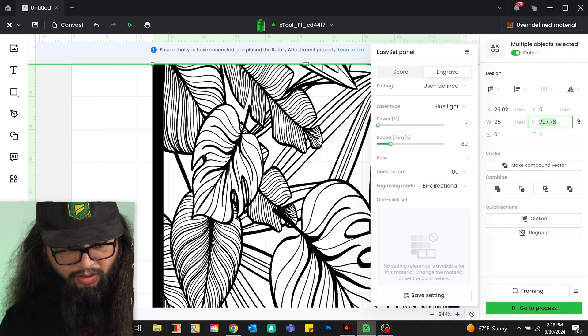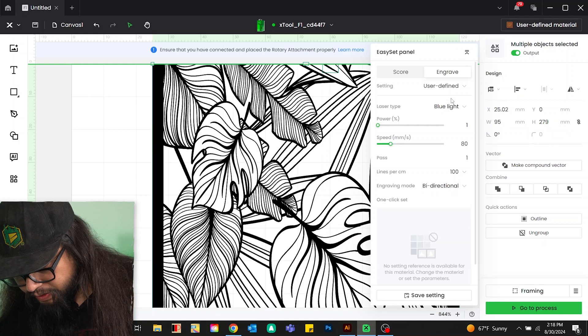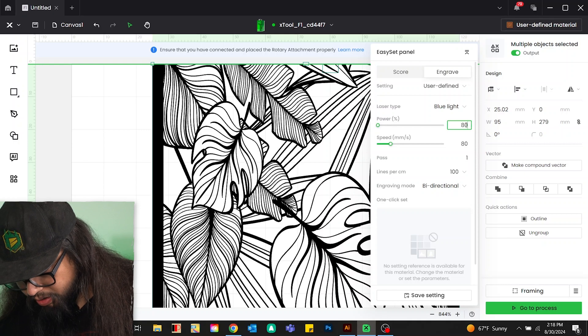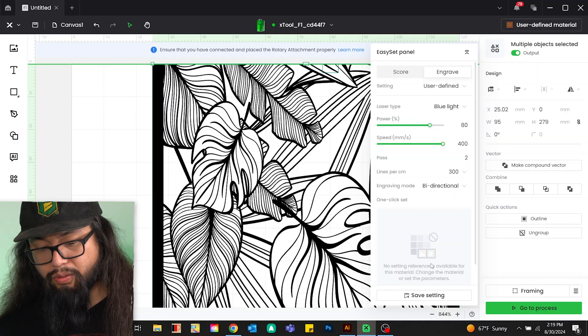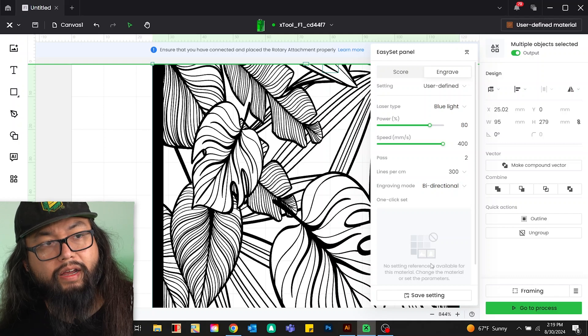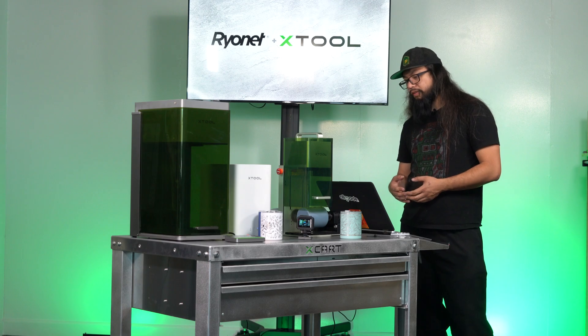I'm also going to increase it and make it a little taller on the cup. For our engraving settings, we're going to set this to 80% power, max out the speed, go two passes, and set lines per inch to 300. The more lines, the finer the detail. I like to do two passes on tumblers — basically to grind — and then come back with the infrared to polish and smooth it out. So it's three passes in total: two with the blue laser and one with the infrared.